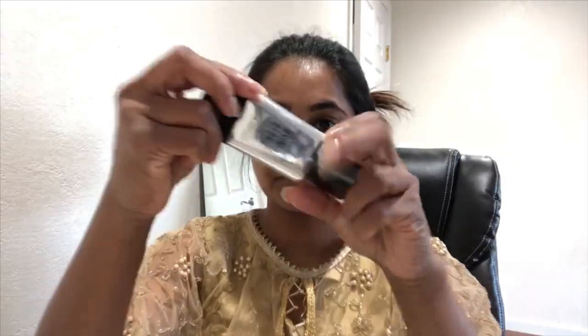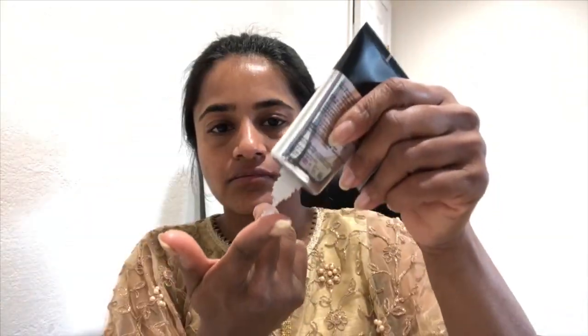Step five, I'm applying this Smashbox primer that's meant to smooth and blur. Primer makes a big difference in makeup application — it helps the foundation go on smoothly and stay on longer. I use the same primer on my eyelids along with a separate eyeshadow primer. I apply the primer well all over my face and usually give it a couple of minutes to settle, during which I set up the cosmetics on the table.